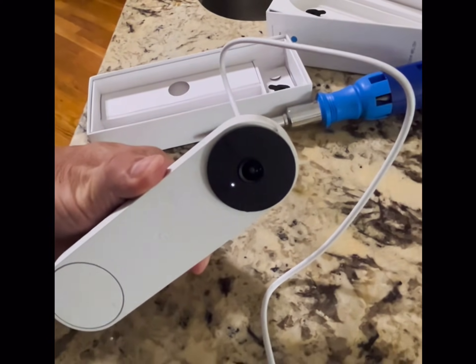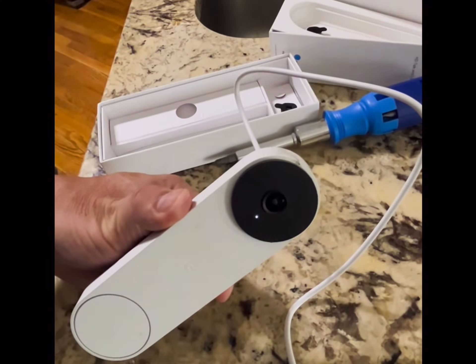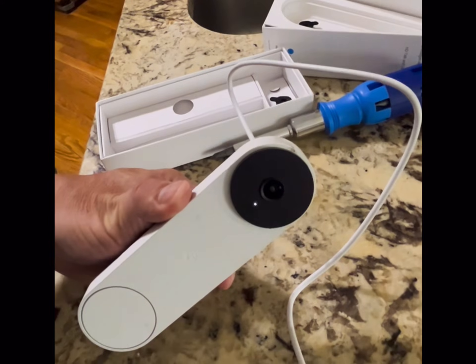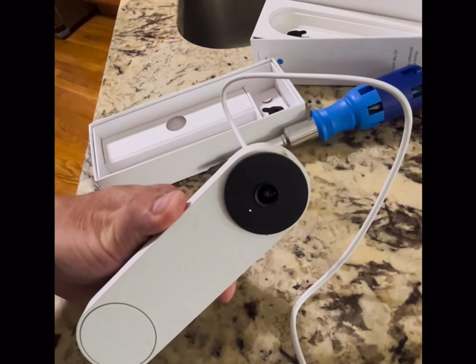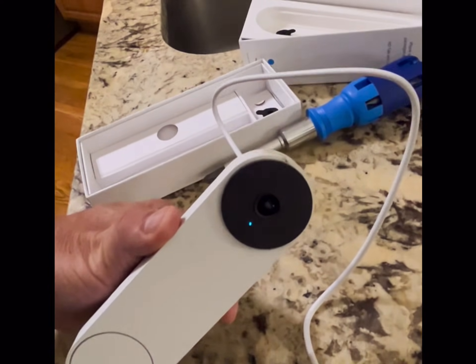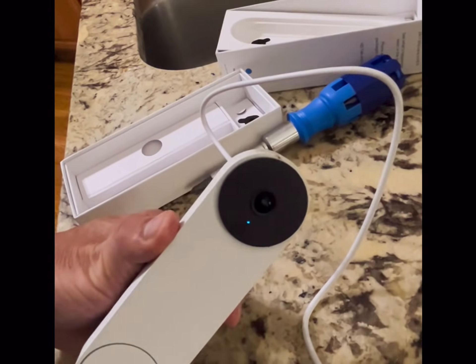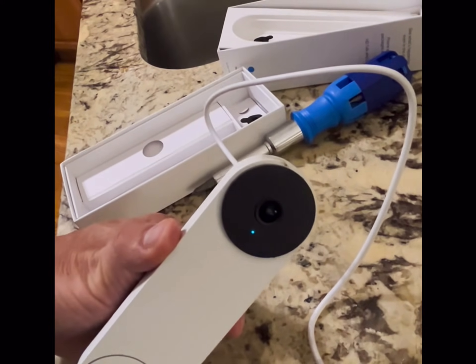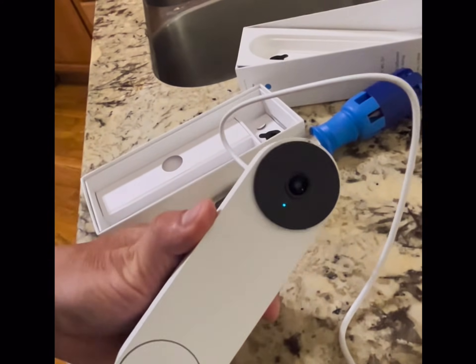It's restarting — and that's what we're looking for: the blue light. The blue light means it's able to be searching for a network, so it's ready to be learned in again and it's properly reset.